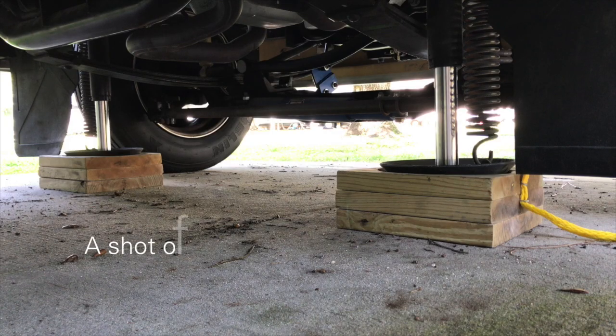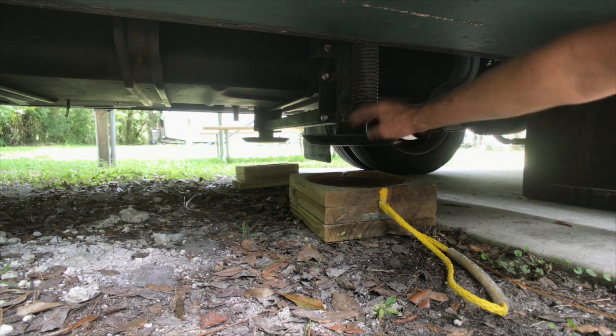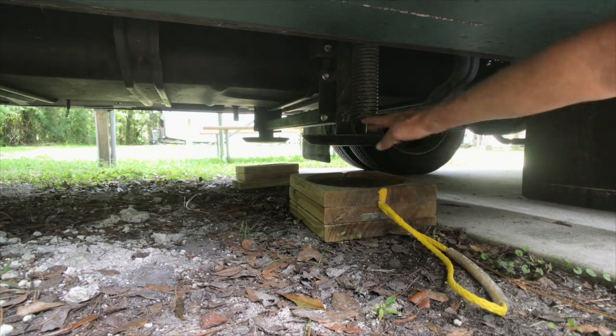This does several things. One, it keeps my jack stands from having to extend very far, and there's no sense in overextending them. Two, it keeps the pads of the jacks clean. So as it rains, or you're in mud, or rock, or whatever, you have this barrier between the ground and these.